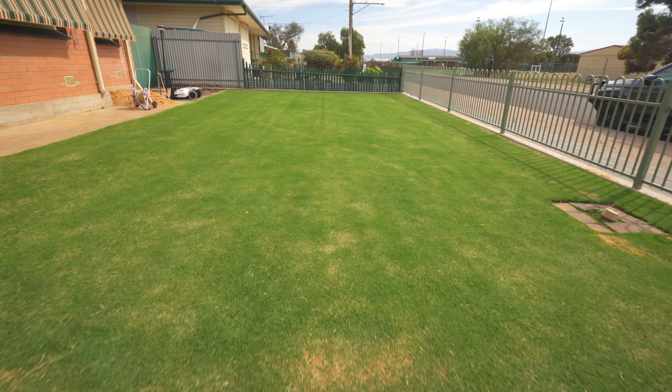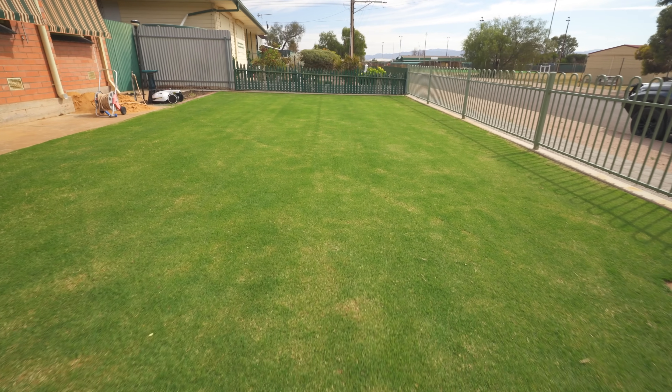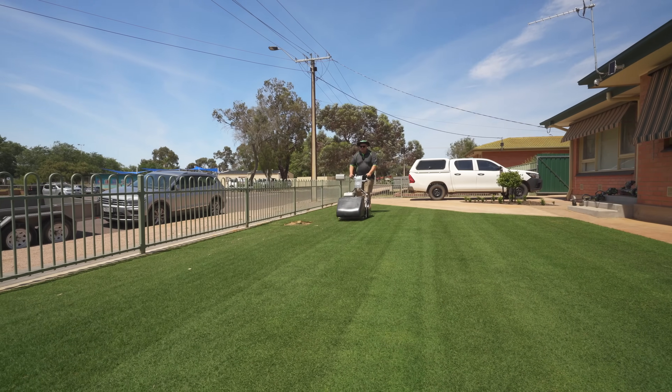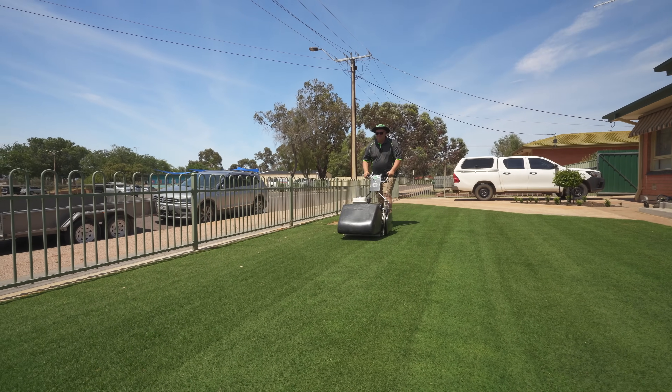Now my lawn is looking a fair bit scrappier this week — probably about 50% as good as what it did last week. You would think that your lawn would be getting better, but what I've done is a height reset. So before I go into the pros and cons, I'll go through my week and what I've done, just for the people that are following.